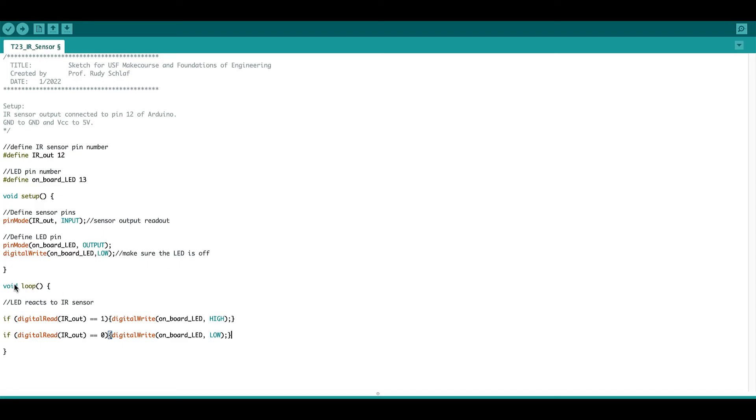Down here in the loop — remember the setup is only executed once, which is why we put all the assignments there. The loop is executed repeatedly until you unplug the Arduino. I have two if conditionals that examine the state of the IR out pin 12 using digitalRead. If it returns 1, meaning 5 volts on that pin, then I write the onboard LED high so it turns on.